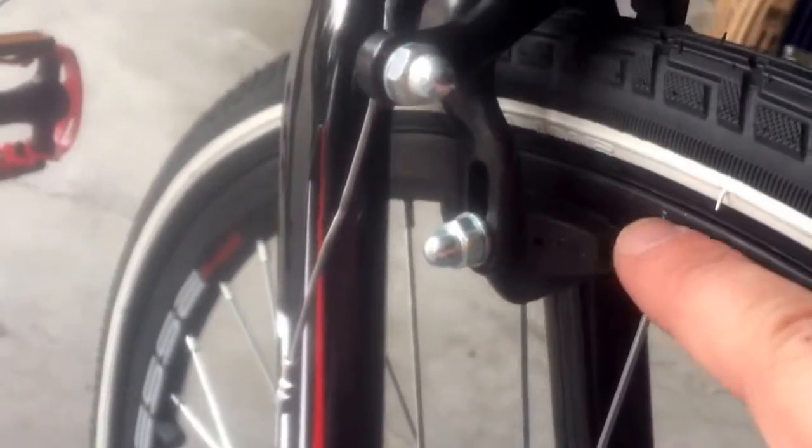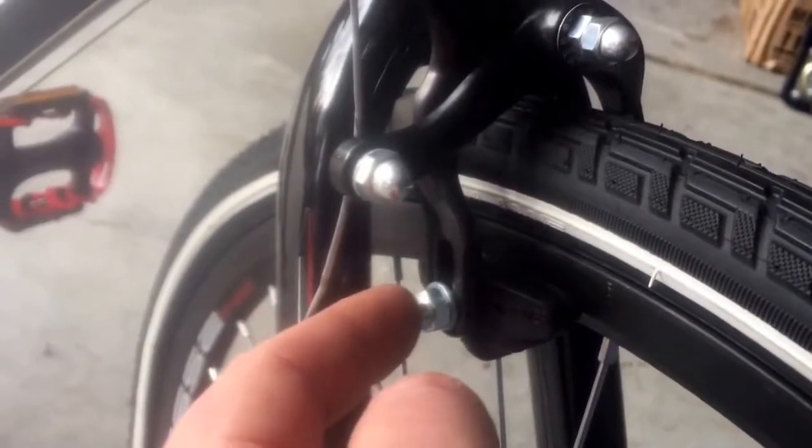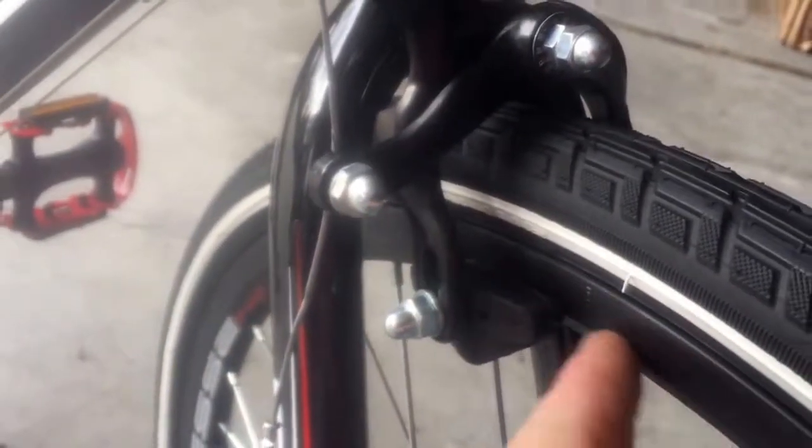The second part of brake adjustment: make sure the brake pads are properly placed. This typically is not correct from the factory. Loosen the bolt and center the pad right along the metal part of the rim. Make sure you do both sides.